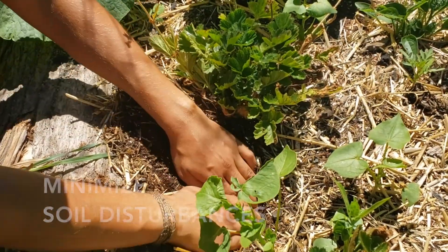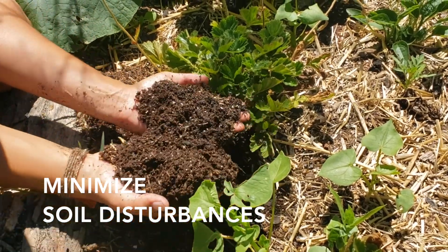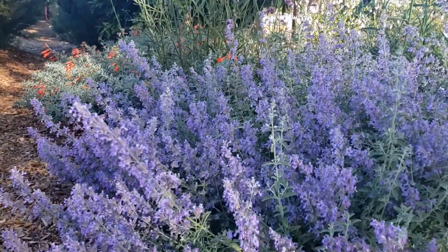Minimize soil disturbances. There are trillions of soil organisms living in healthy soil. When we disturb them, CO2 is released. Let them thrive in peace by minimizing tilling and digging.